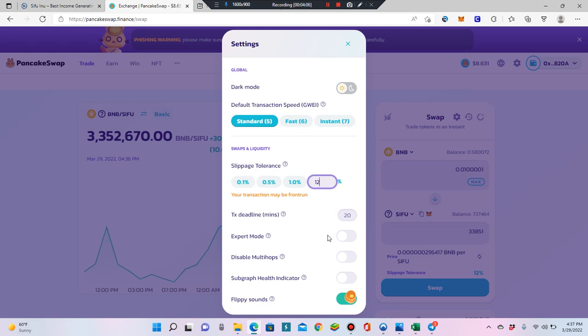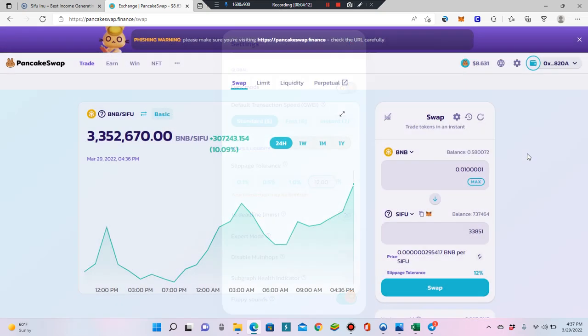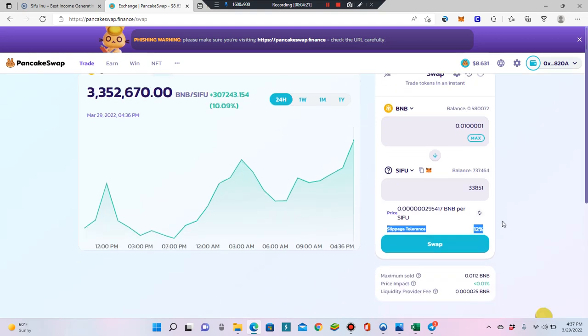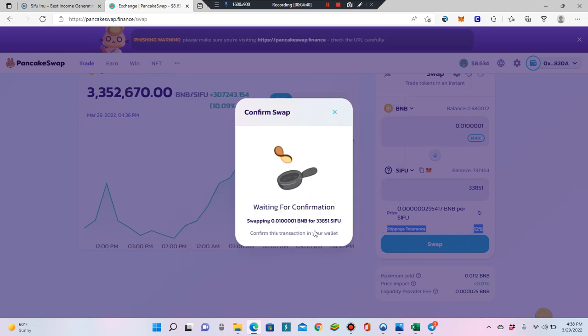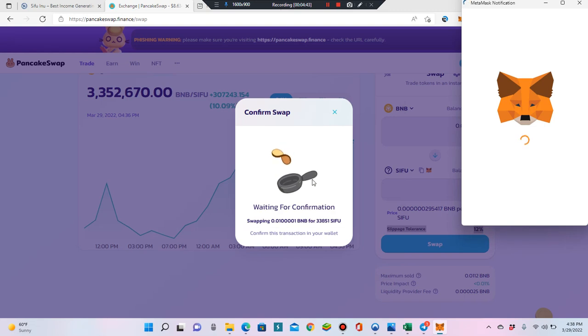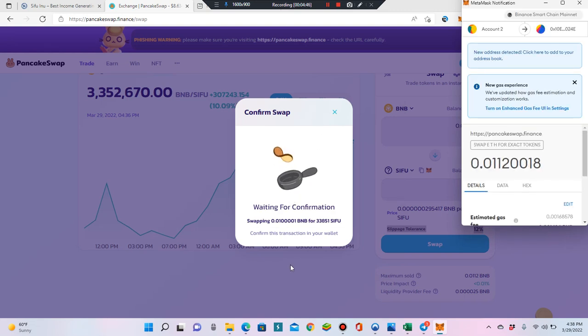I always go 2% higher just to be safe. There's no confirm button for slippage like MetaMask has — just click outside the box and it'll automatically be set to 12%. You can see your slippage tolerance is now 12%. Then hit Swap. The first time you do it, it'll say 'Approve Sifu' — you'll approve it first, then hit Swap. It'll be two separate steps. The first approval costs about 10 cents and only happens once. Since I've already done it, it went straight to waiting for confirmation.